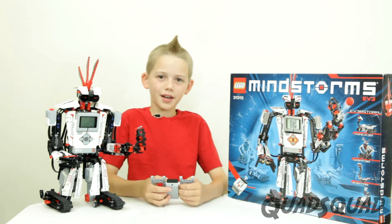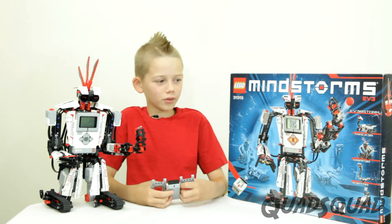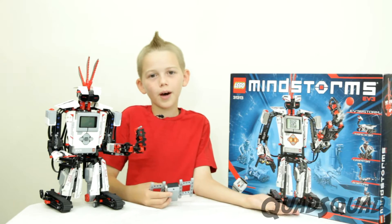Hi, my name is Ethan. I like robots. Lego has created this new Lego Mindstorms EV3 Robotics Kit.